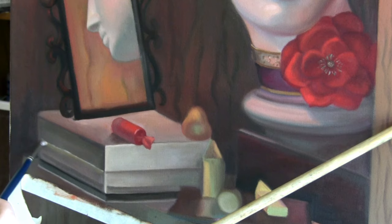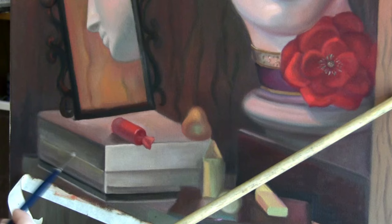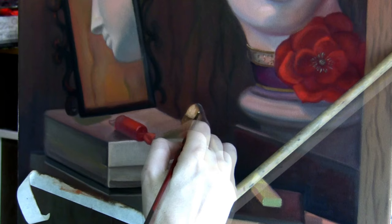I'm also thinking about stroke direction to create strokes that describe the form and don't compete with everything else in the picture. The golden yellow candy was fun to paint because it looks like a triangle with a lot of light at the top.